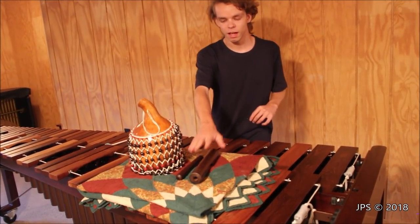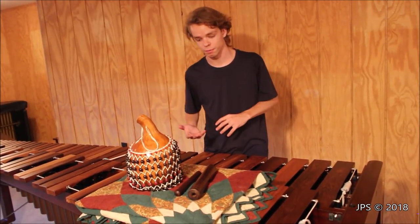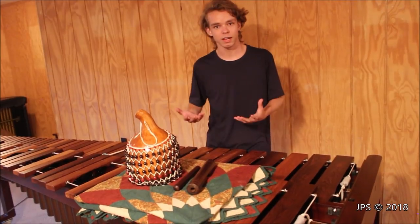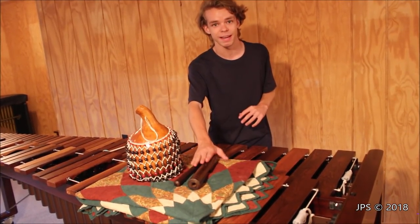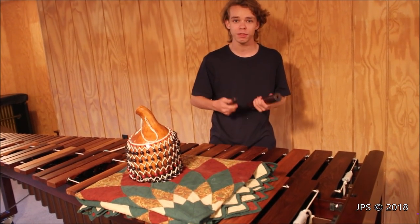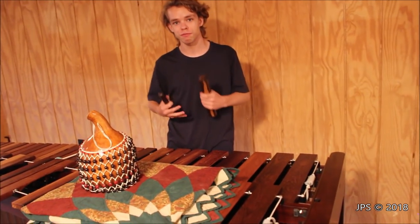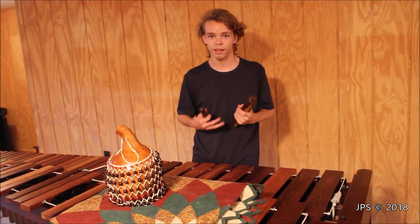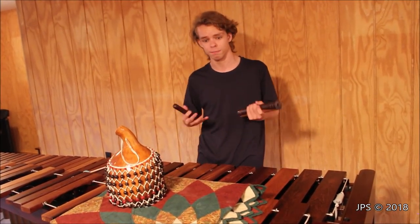Now the clave is an instrument that has been used a long time in Afro-Cuban and Latin American music. I believe it comes from Latin America — it might come from Africa — but this particular one was actually handmade in Cuba, which is pretty cool. The way the clave works is it's both an instrument and a rhythm, and there are actually several variations of it. The clave rhythm is basically the backbone of Afro-Cuban and Latin American music.